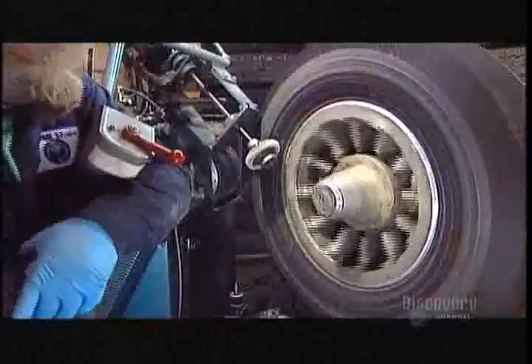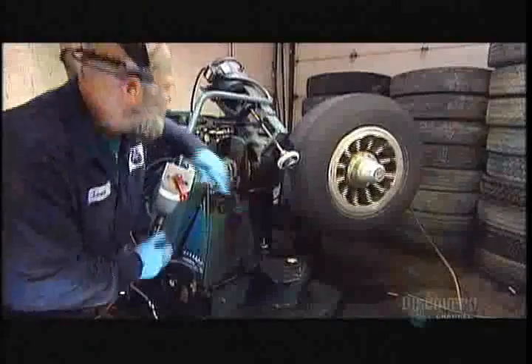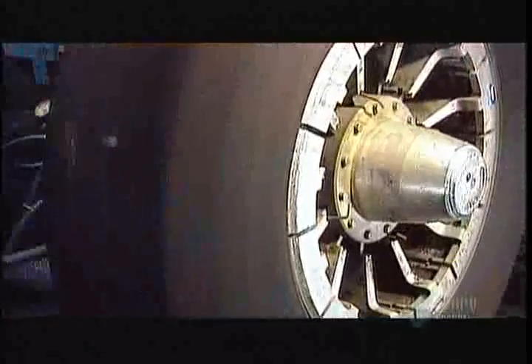Then they repeat the buffing, skiving, and grinding procedure on the sides of the casing, but they use a less abrasive grinding stone because the sides don't need such aggressive treatment. Unlike the tread area, they won't be subjected to road abrasion.